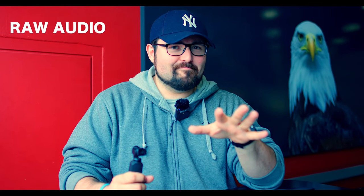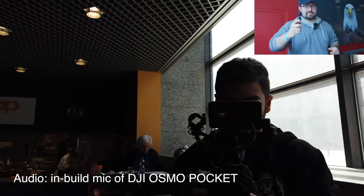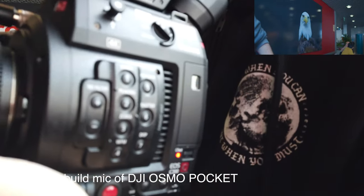We have the Rode Wireless Go attached to a Canon C200. I know some of you will not believe it, that's why I have my Osmo Pocket here — the tiny camera compared to this big rig. And here you can clearly see that we're filming on a C200.